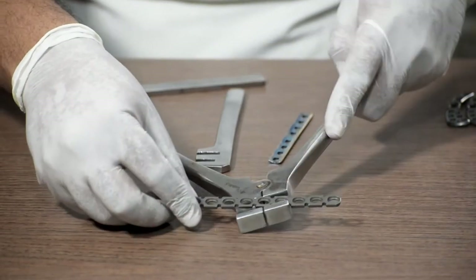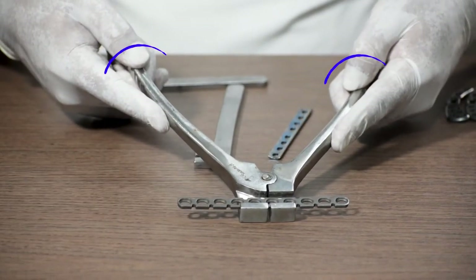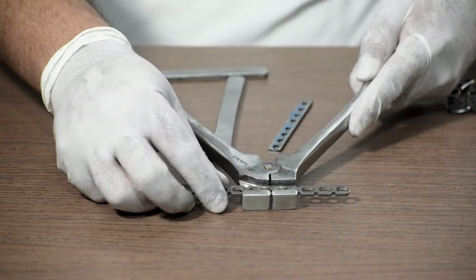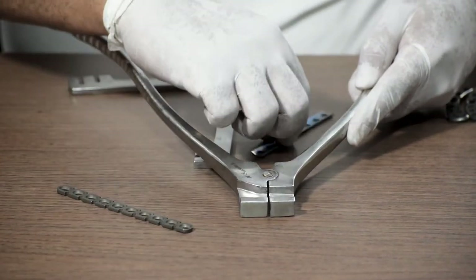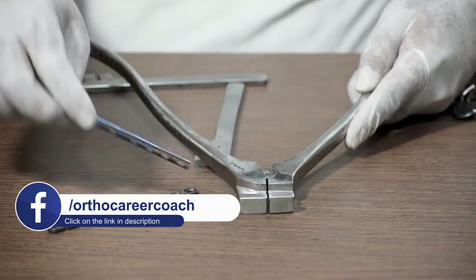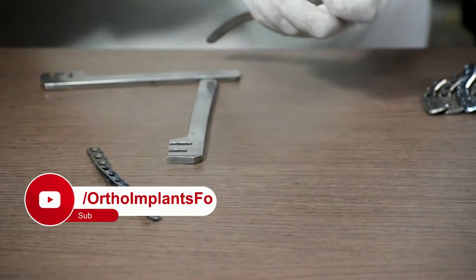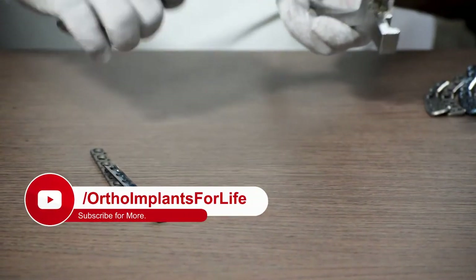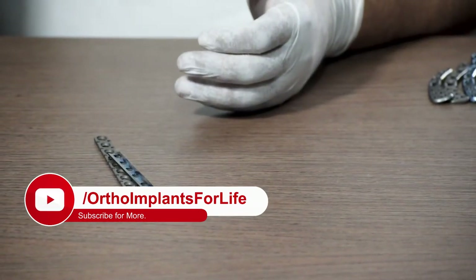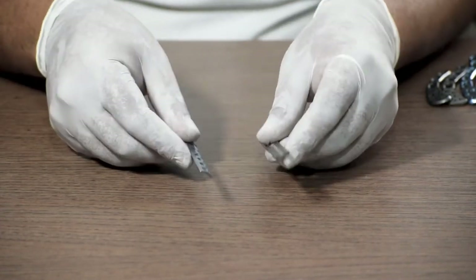You fix the plate in this cavity and then apply pressure to bend it as per the curvature required. The same process is used for the 1/3 tubular plate, which also needs to be bent to match the curvature of the bone. These plate benders are very important equipment and must be included while arranging a clavicle set for the OT.